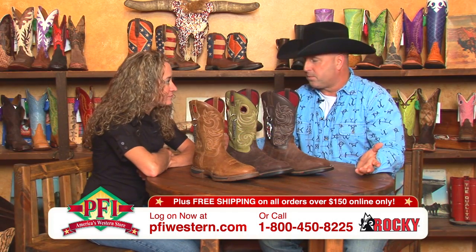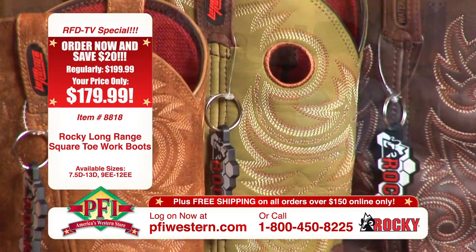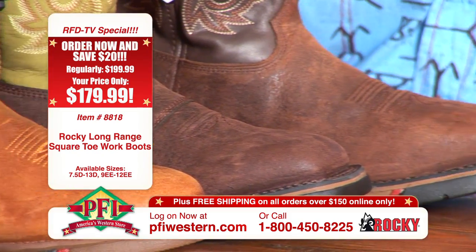Everybody expects that from Rocky. When they buy a Rocky product, they expect durability and they expect comfort — and of course the technology, which is what these boots are all about.